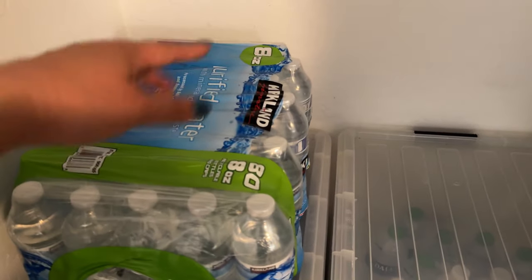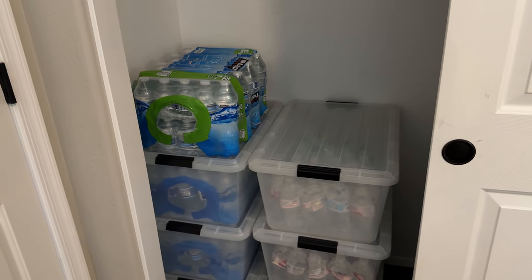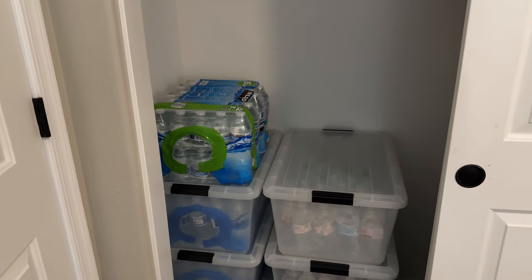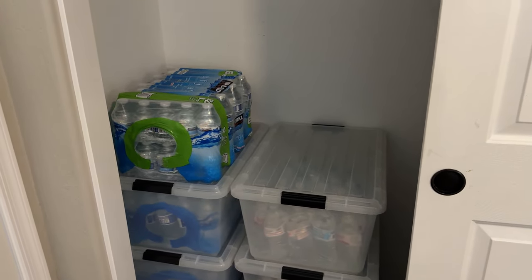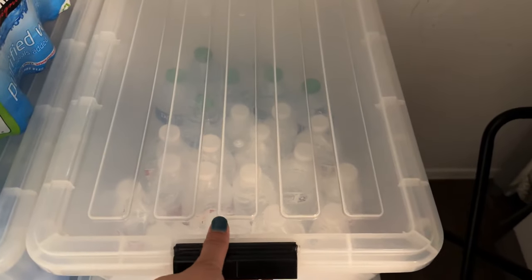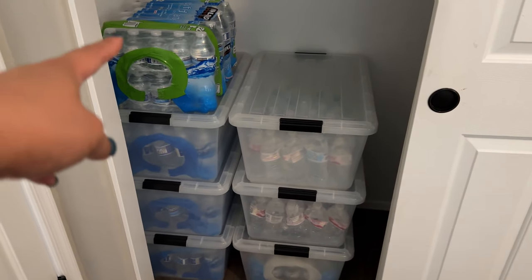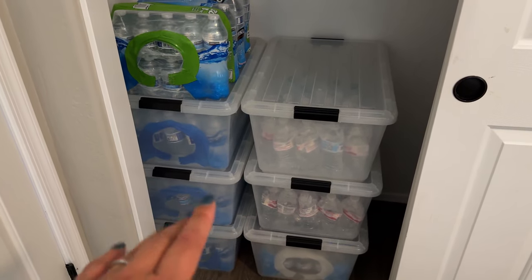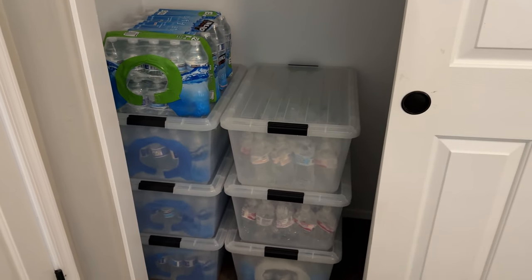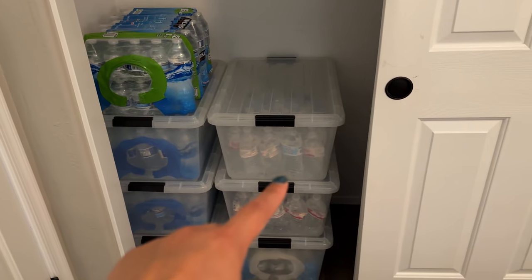If you just have these water cases stacked on top of each other, four is probably the max. I use them sometimes for parties — I had 60 people over and just using our Berkey wasn't going to be enough, so I had bottled water, then I replenish it. If the whole bag isn't used, they'll be individual bottles, so that's why I use bins — individual ones can go in there and it can still be stacked. You can stack four, and it's sturdier versus just stacking cases directly on top of each other.